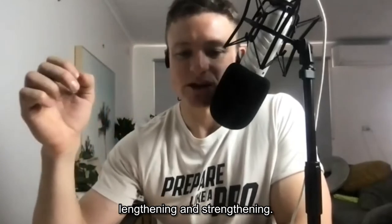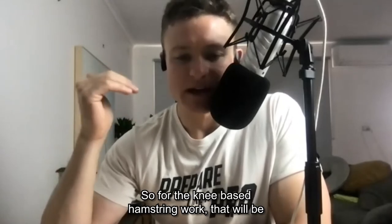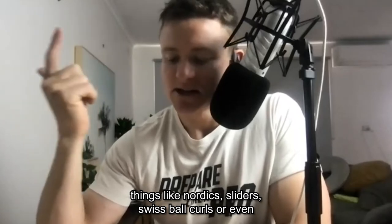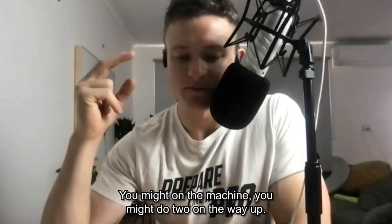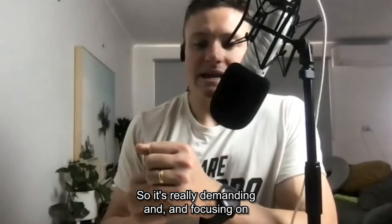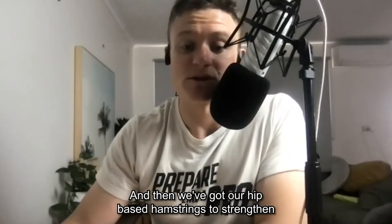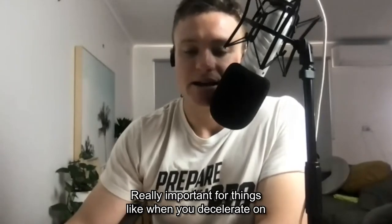From a strength point of view, lengthening is strengthening with your hamstrings. We want good control through outer range movements. For knee-based hamstring work that means things like nordics, sliders, swiss ball curls, or hamstring machine curls — you might curl the weight up with both legs and then lower with one leg, really focusing on and demanding the lengthening phase of the hamstrings.